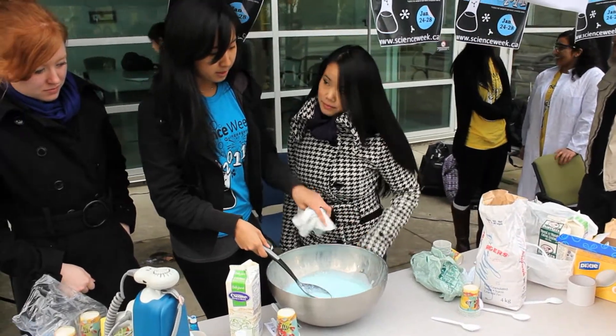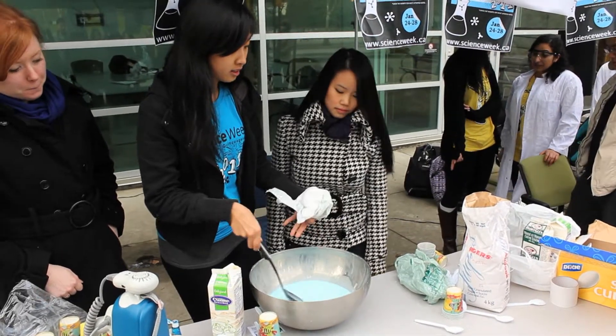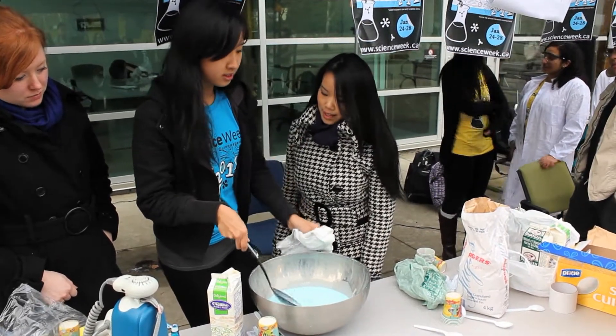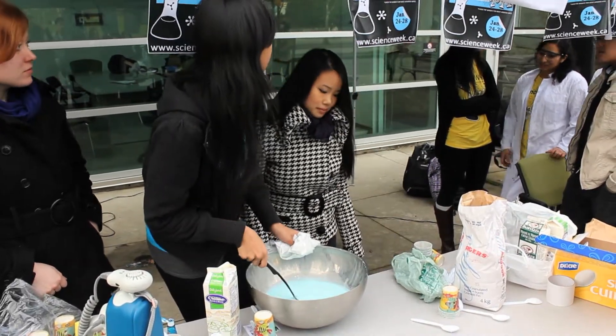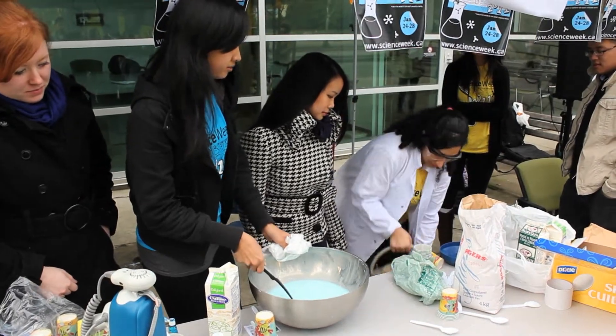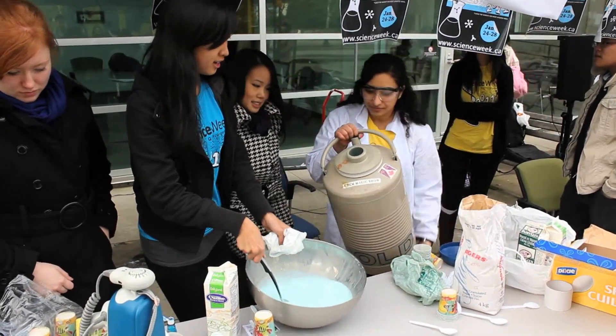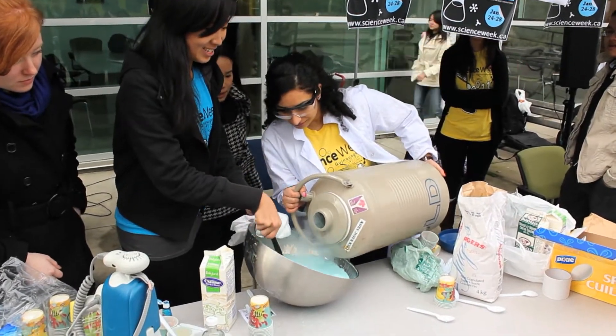For this part it just takes a few seconds. For the nitrogen, you're just mixing the concoction while you're adding it, so it doesn't take that long at all. Stand back as you're adding it — you need to be very protected — and you're just stirring it while it's being added.